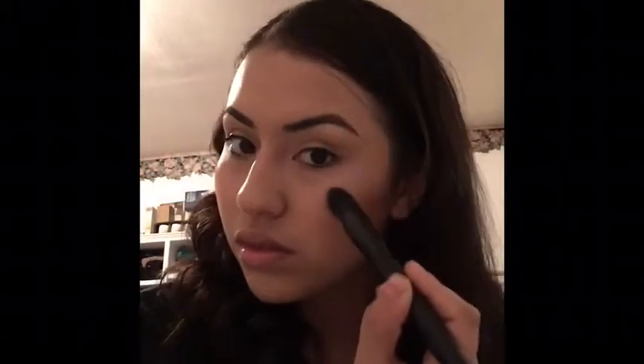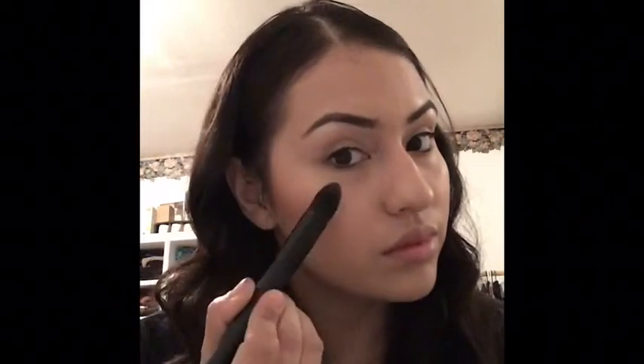Now I'm going to take my Ofra blush stripes and use it as a highlight. I'm going to use my elf highlighter brush — I love this brush, I got it from Target, they're $3, great quality. I would suggest any elf brush actually, I love them, they are my favorite. I'm going to apply the highlight to the high parts of my cheeks, the center of my nose, and my cupid's bow.